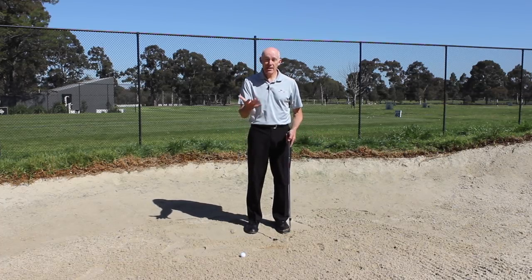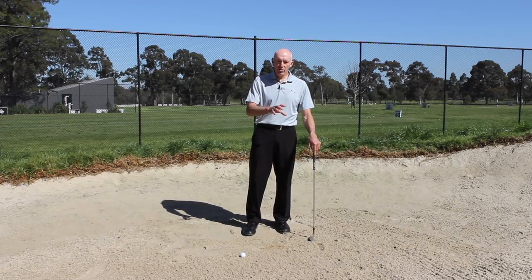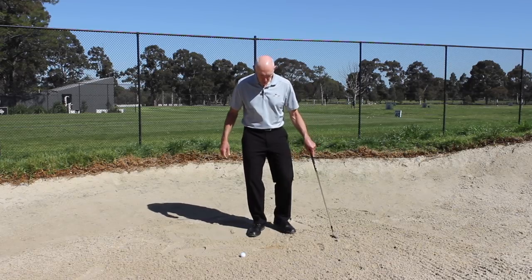That's because when the club met the sand all of its energy, all of its force was dispersed — it meets the resistance of the sand and slows down. When I'm making a bigger swing there'll be more momentum and the club will go through further, but the idea is the same. So now what I need to do is create a drill or an awareness that I can get the club to meet the sand where I want to.